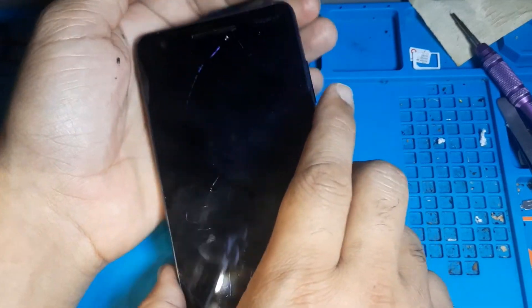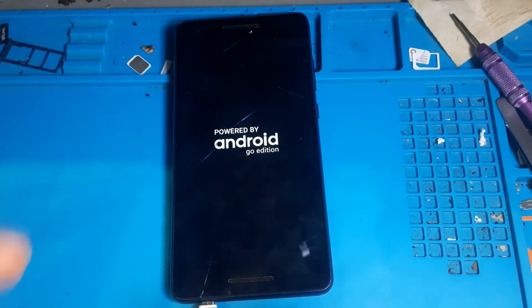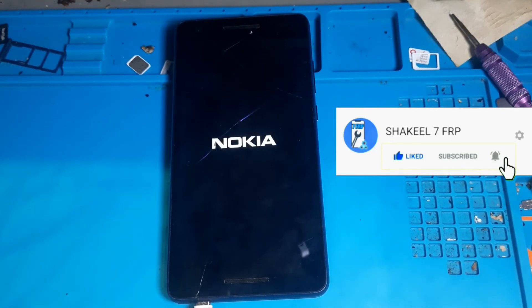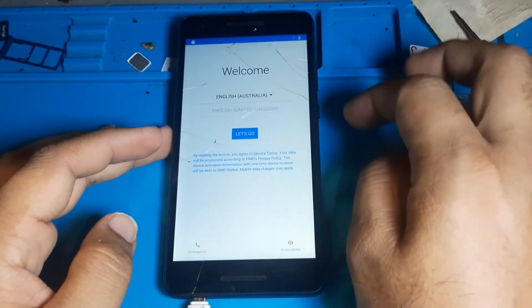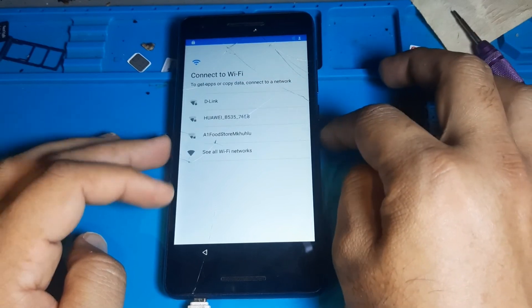Now it's done, the job is done. You can see this phone was not turning on the display before, but now it's 100% done. I am also moving on to FRP — watch the complete video, and in the next video you will see the FRP fix.